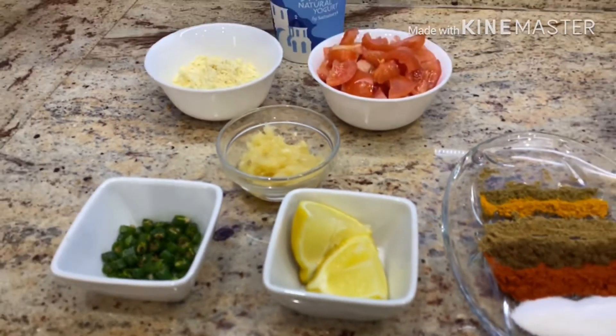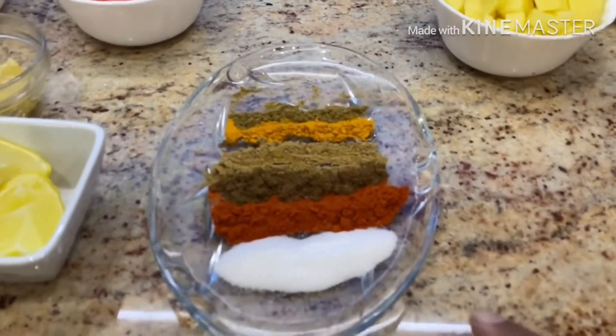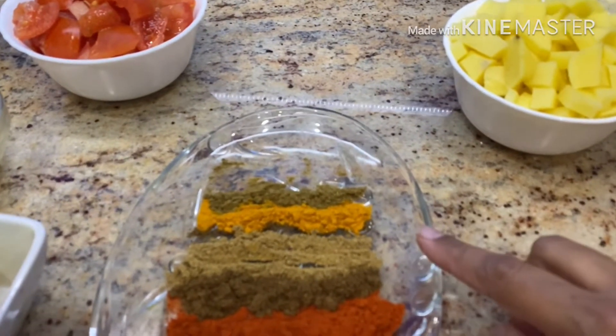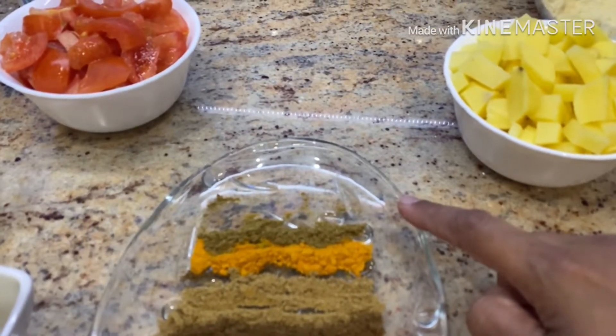For spices I have a teaspoon of salt, then a teaspoon of red chili powder, then half a teaspoon of garam masala, half a teaspoon of coriander powder, half a teaspoon of turmeric powder, and half a teaspoon of cumin powder.